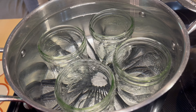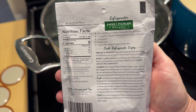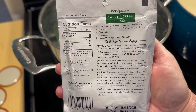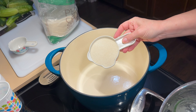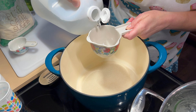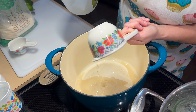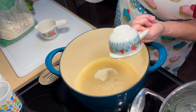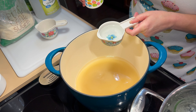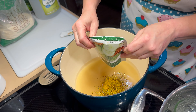Grab yourself four pint-sized jars and place those in a pot with some water. You'll want to sterilize those jars really well before starting. Today we'll be using Mrs. Wages sweet pickling mix. You'll start off with two cups of sugar — I am using pure cane sugar — one and a half cups of white distilled vinegar, a half a cup of water, and one packet of Mrs. Wages sweet pickle mix.